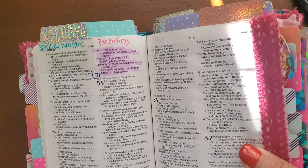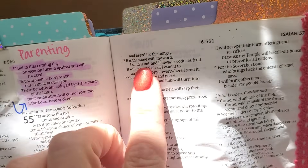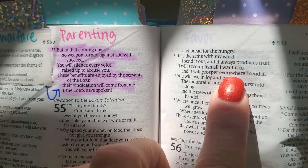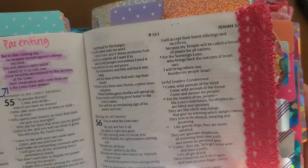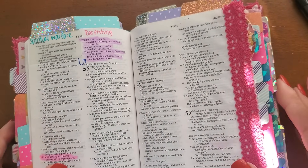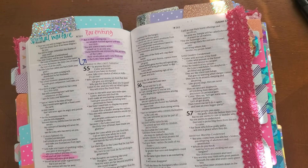I wanted to share and tab this verse with you. In Isaiah 55:11, God's Word says, 'It is the same with my word. I send it out and it always produces fruit. It will accomplish all I want it to, and it will prosper everywhere I send it.' So making sure that you are praying scripture is vital. I want you, Sisterita, to feel empowered and equipped to do so once you have your prayer Bibles completed.